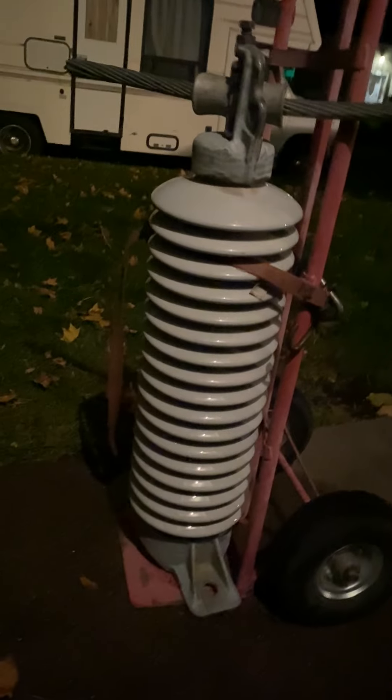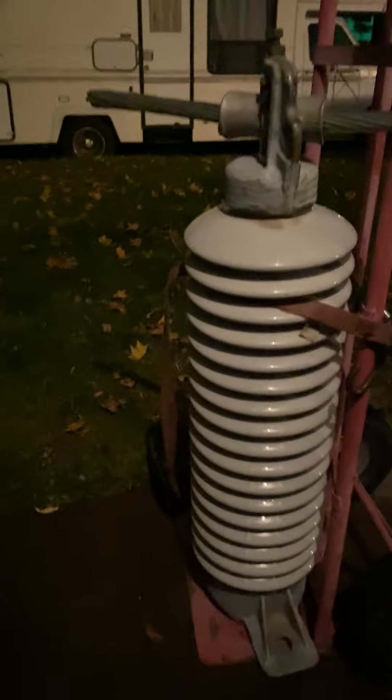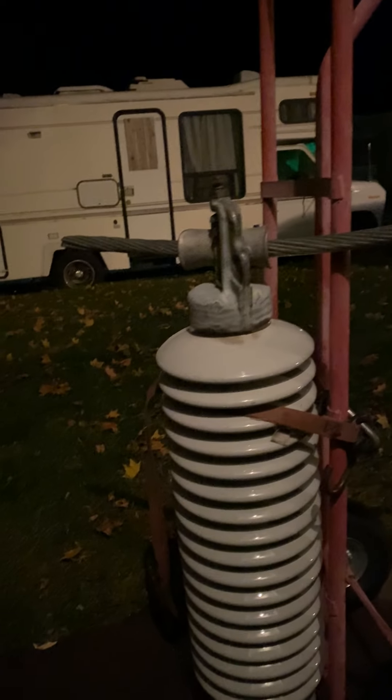Hey guys, powerline kid here. I just wanted to show you something — you see this thing? I finally got one. I've been really wanting one for a long time. I know it's dark out and it's not the best time to be filming a video, but I just wanted to show you guys it before it got too dark. I'm going to take it off the thing for you.